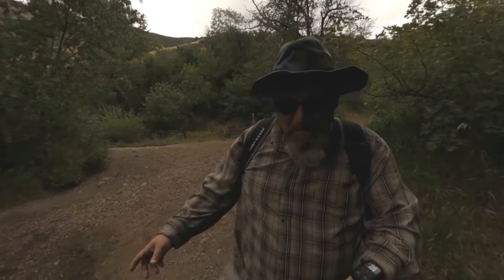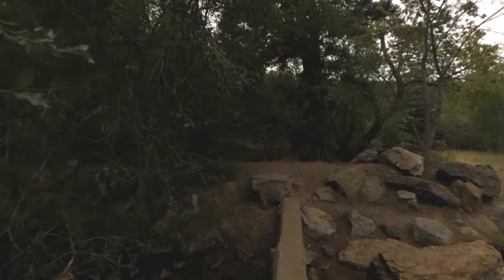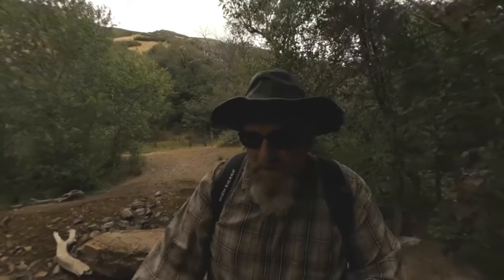Now be careful with this little bridge. It's starting to get a little sketchy, but the creek's low enough you could cross on the rocks if you needed to.